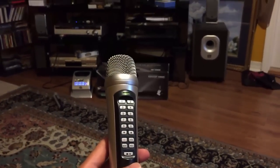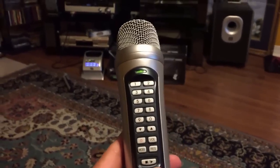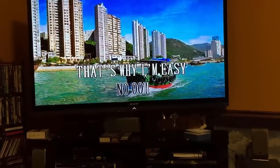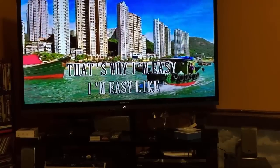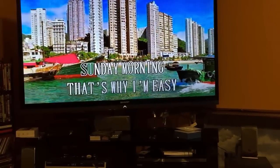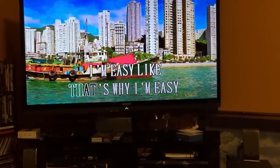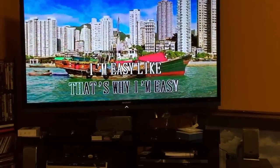We're about to make a song selection by Lionel Richie called Easy. The mic is wireless and I have the dock station right back over there. Easy like Sunday morning, yeah. This was easy, yeah.